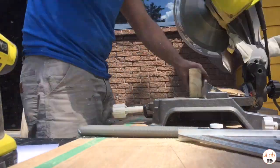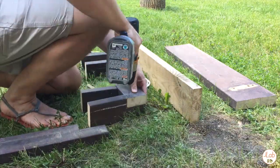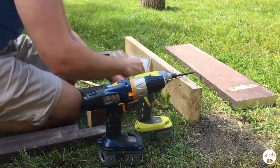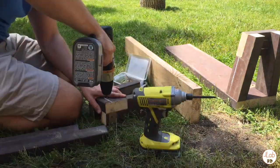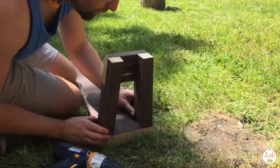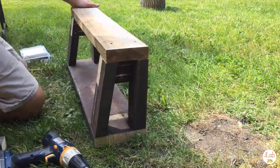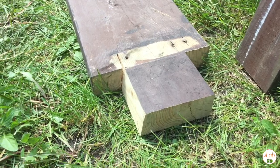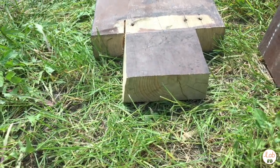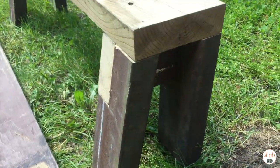Then once I got all the pieces cut, I started doing an assembly, starting with the small piece and then working my way down towards the larger section. There are some angled cuts on the side to correspond with where the feet go, so it's going to nest together.